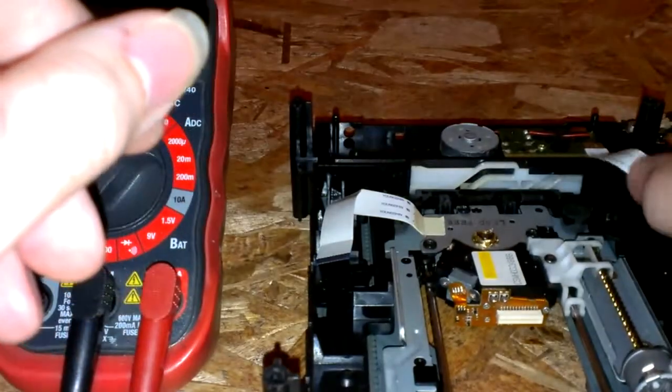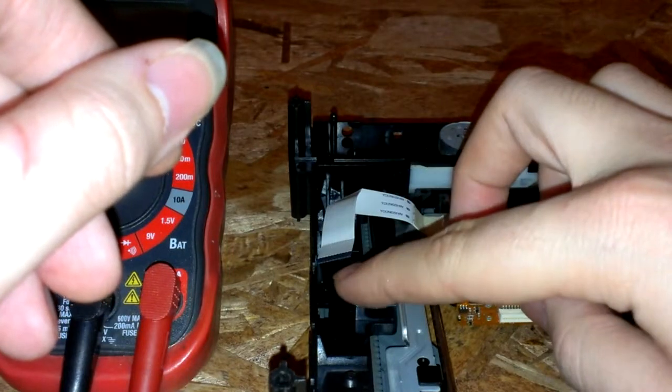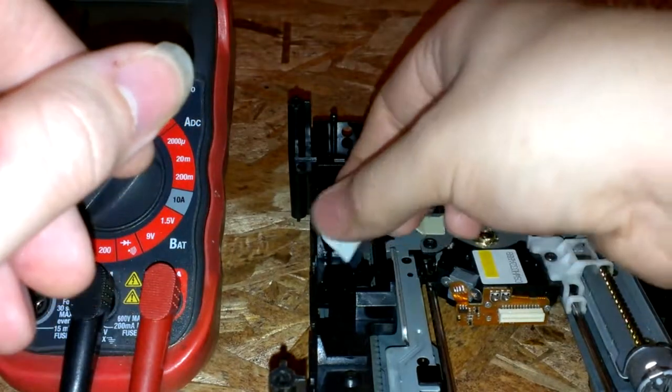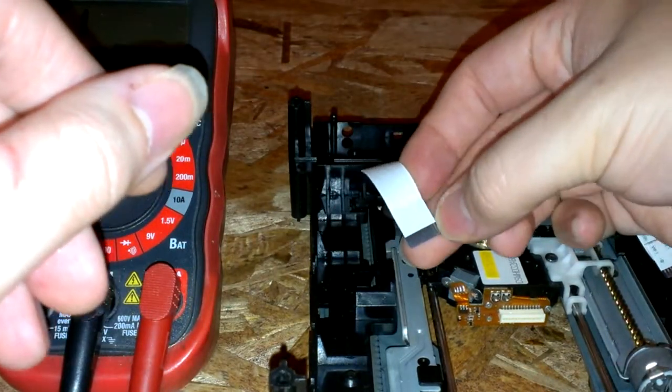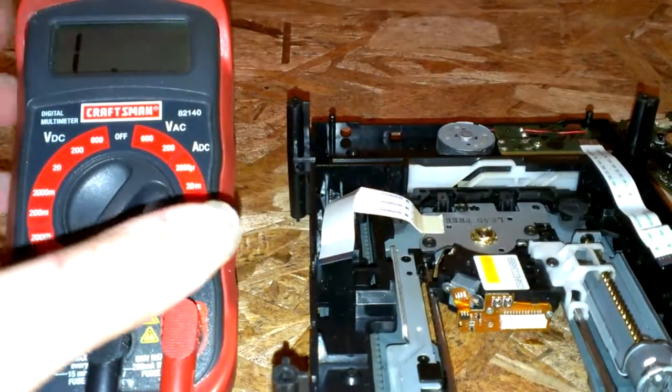And be really careful with these cables. These contacts can easily — when you push them back in, if they're not lined up correctly — they can split and just peel back. So be aware of that.